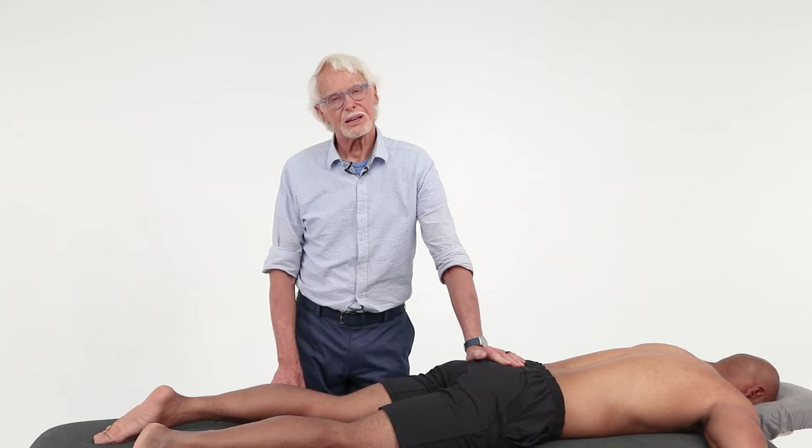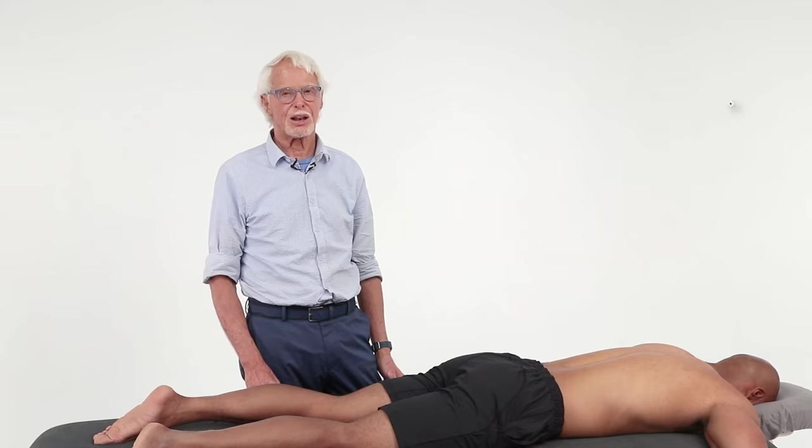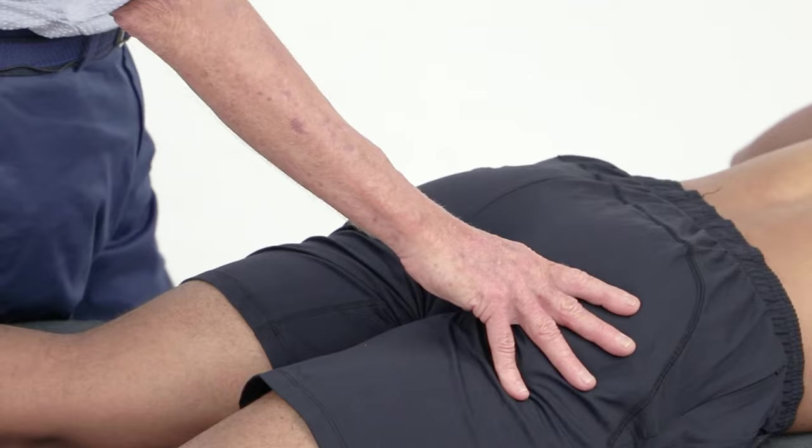This is a really nice non-invasive way to do a technique that requires pretty careful hand position, but it's an easy way to do it. Follow me through here. You come to the ischial tuberosity with your right thumb — notice I'm working across to the contralateral side.